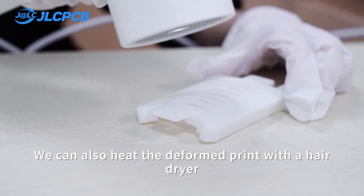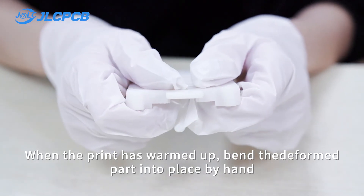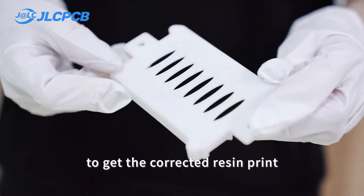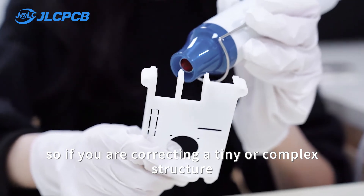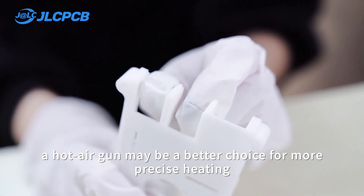We can also heat the deformed print with the hair dryer. When the print has warmed up, bend the deformed part into place by hand and wait for the temperature to cool down to get the corrected resin print. The hair dryer nozzle is a bit long, so if you are correcting a tiny or complex structure, a hot air gun may be a better choice for more precise heating.